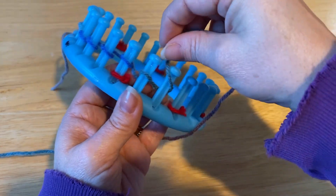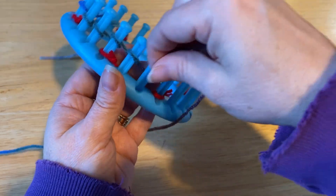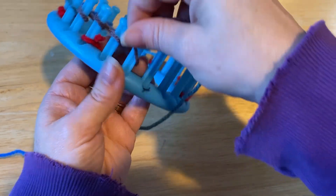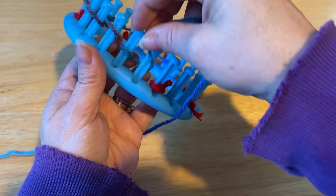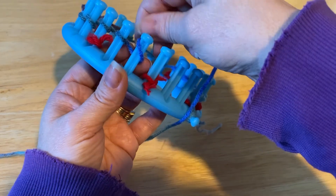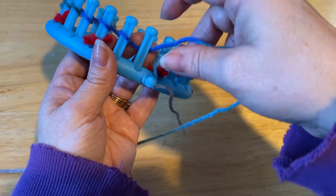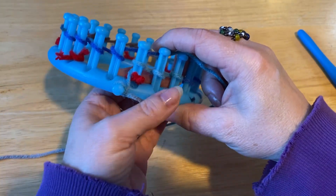Making these socks, this is actually about the fourth pair that I've made, and I've not been happy with any but this one so far. This sock that I'm teaching you is to fit a small foot. My feet are size five ladies — that's US sizes.